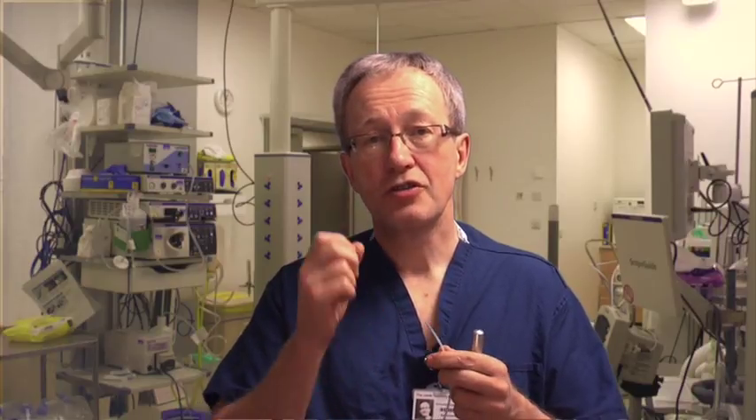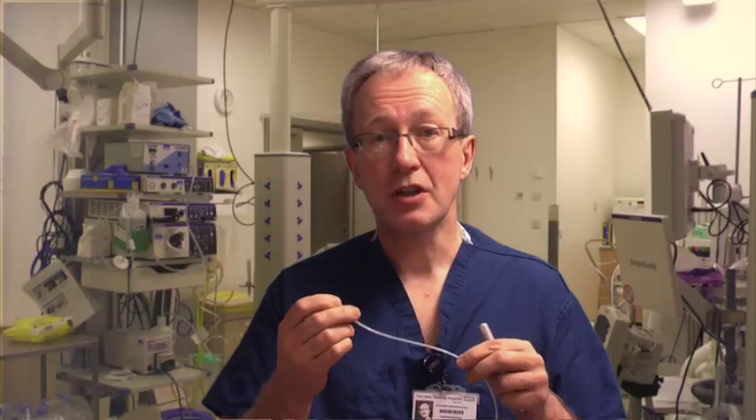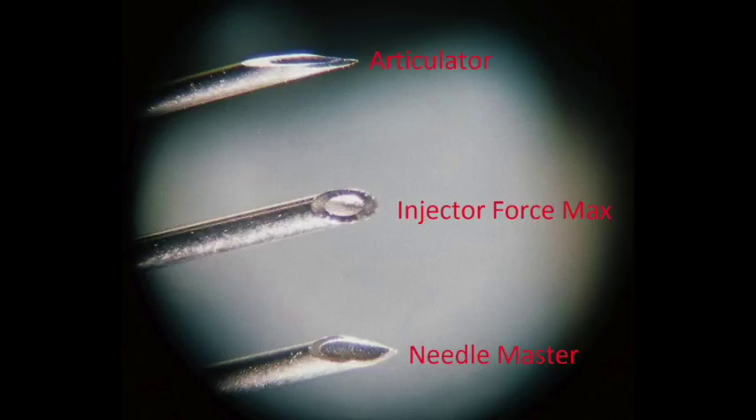Round three: sharpness. I took a thick plastic membrane and measured the force required to push each needle through. The US Endoscopy needle took 29 newtons to penetrate the plastic, whilst the Olympus Needle Master took 55 newtons. There's no doubt about it — the US Endoscopy needle is sharper, and you can see that on this microscope photograph, with the old Olympus needle in the middle for comparison. Round three is won by the US Endoscopy Articulator needle.